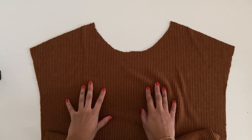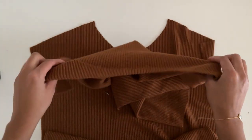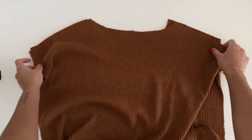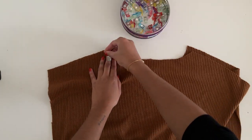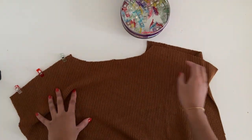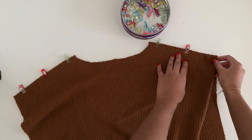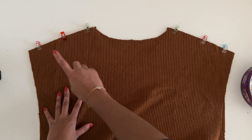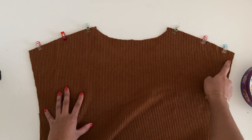The first thing to do is place the front bodice in front of us with the right side facing up, and then place the back bodice on top of this, making sure that both right sides are together. Pin along the seams. Using an overlocker or a zigzag stitch, sew along the shoulder seam using a one centimeter or three eighths of an inch seam allowance.